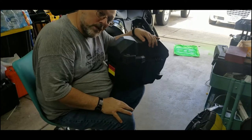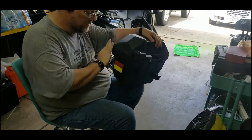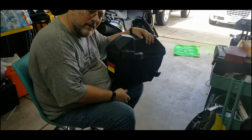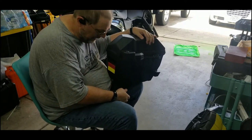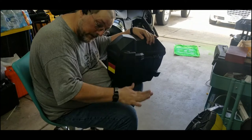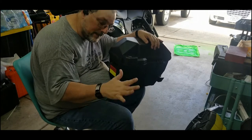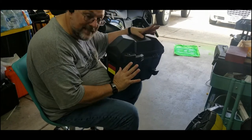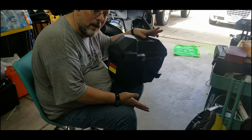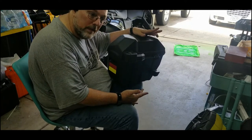I thought this was gonna be done today, but I was painting one of the covers to the pannier and I dropped it. It's like the buttered bread rule — if you drop buttered bread it always lands butter side down. Well, when you drop something that's been painted it always lands paint side down. So now I have to sand it. It's gonna dry for another two or three hours before I sand it, then I have to sand it and paint it again.